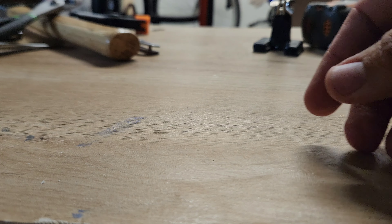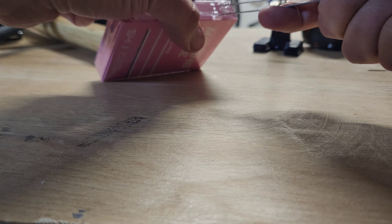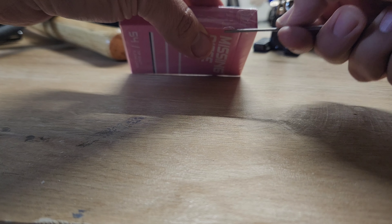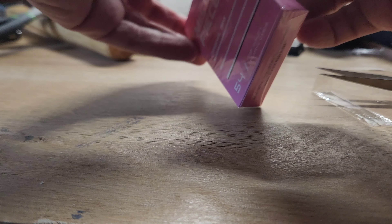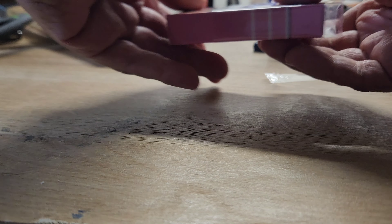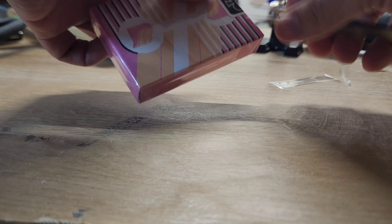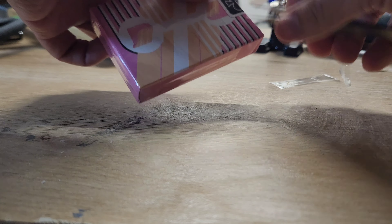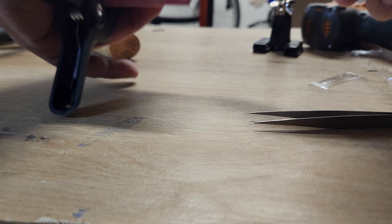We're gonna start off by putting on our safety glasses — safety first, kids. We've also got some tweezers. Ladies and gentlemen, remember: use tweezers to open the seal — rip the top but don't ever take off the bottom, as it protects the packaging. The sticker is still on there.